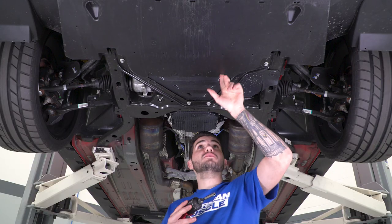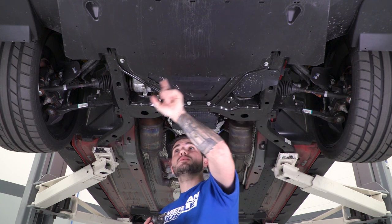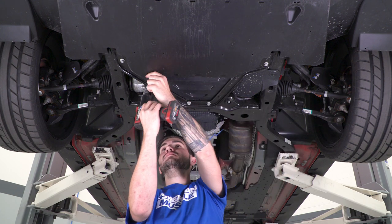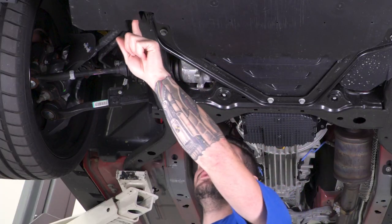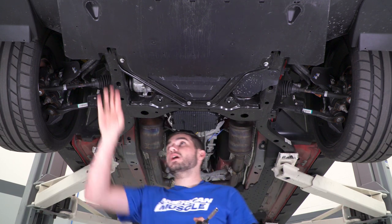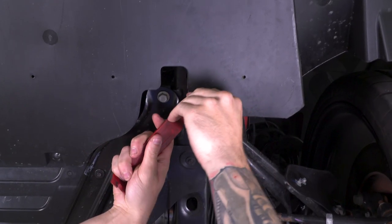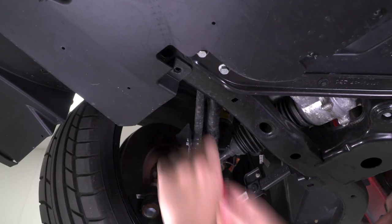There are four more of those 7-millimeter screws right in the middle in these little indents — one, two, three, four straight across. Pop those out. We also have two plastic clips or pushpin rivets, plus a couple more in each of the wheel wells, so grab the panel removal tool to pop these out.